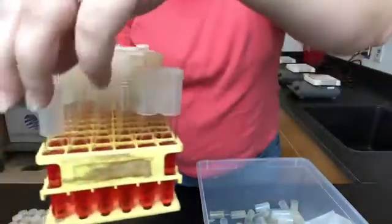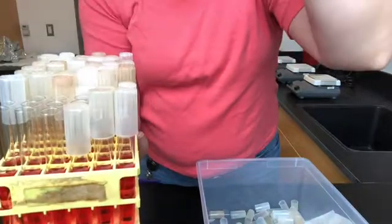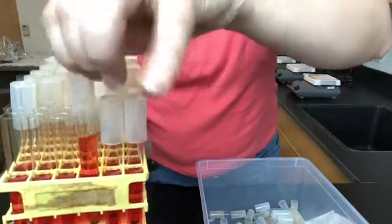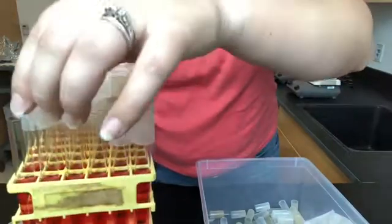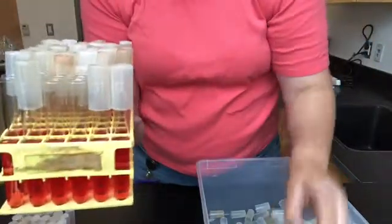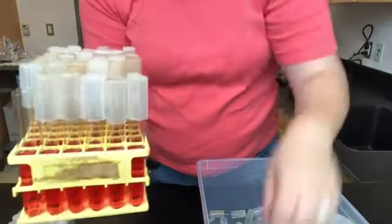You do that all the way across. Now this one over here is automatically going down — that's a faulty test tube top. I'm going to check it on a different one. Still goes too low. It worked on the third one so I'm going to keep it.